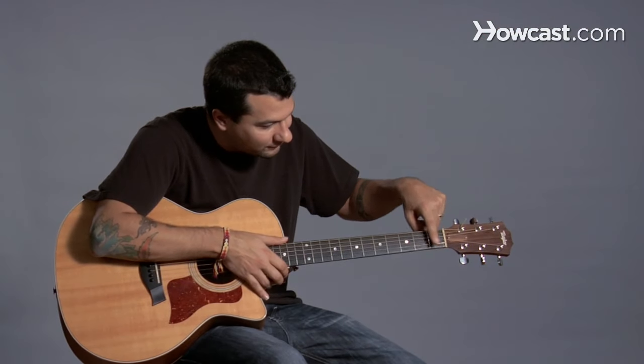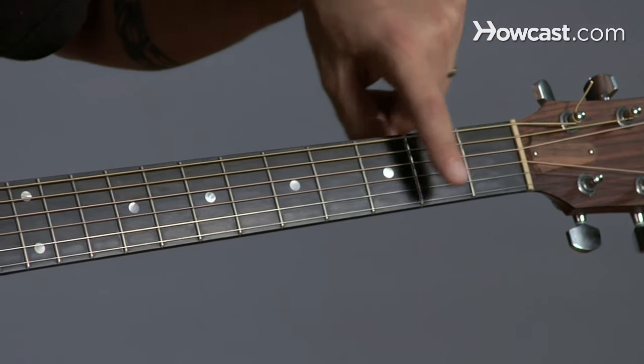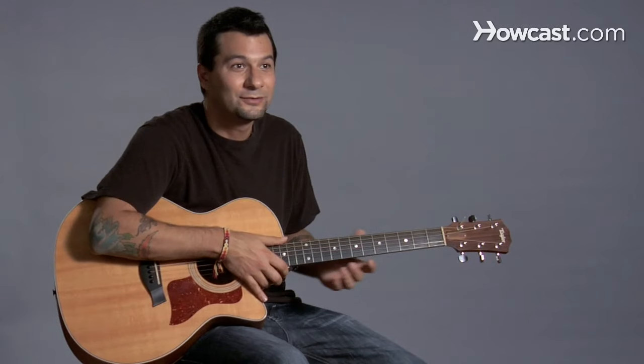And then these little rectangles here, these are important — these are the frets. So this whole area here is fret number one, number two, number three, and so on.